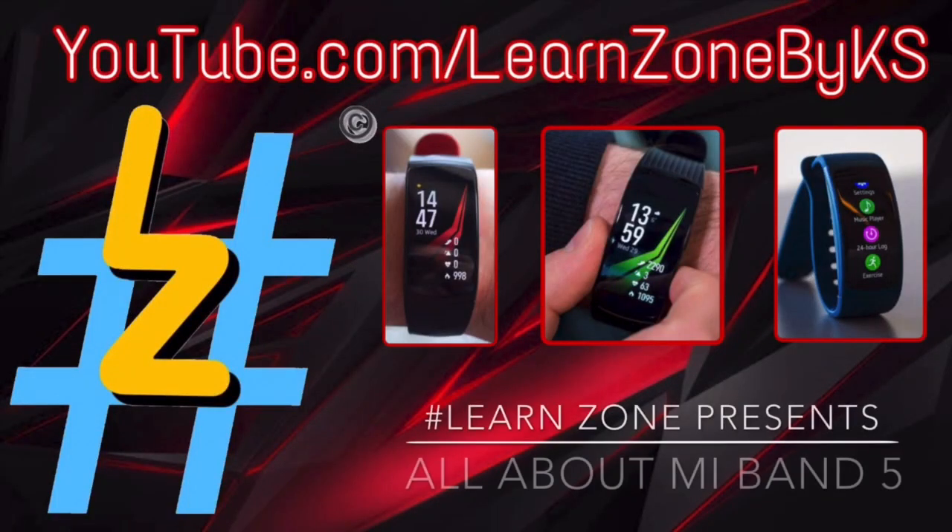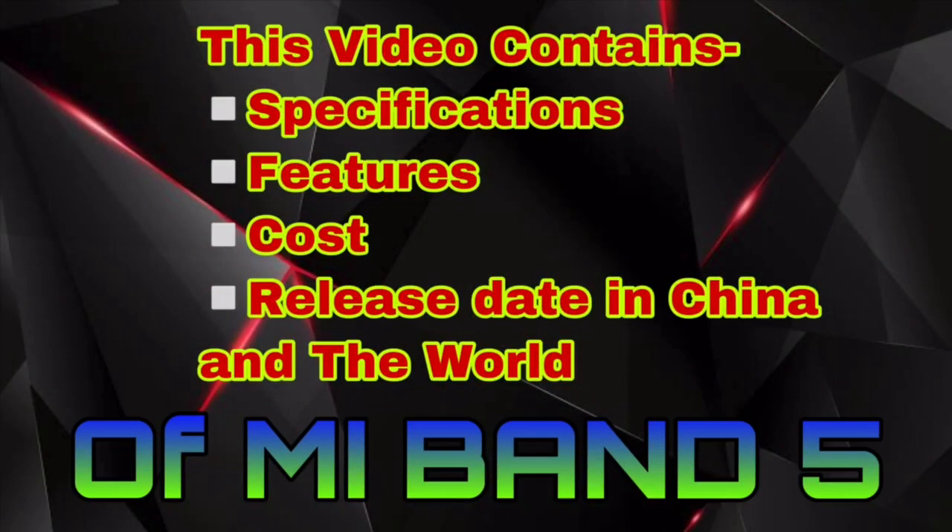Hey guys, this is Kamle Swargam, welcome to my channel. In this video, I will tell you all about MI Band 5. This video is about each and every piece of information about MI Band 5. Watch till the end so that you don't miss out any information.